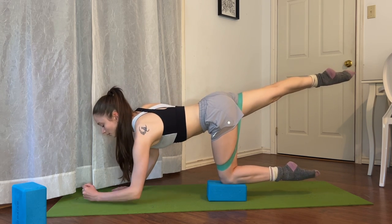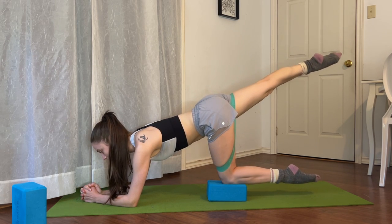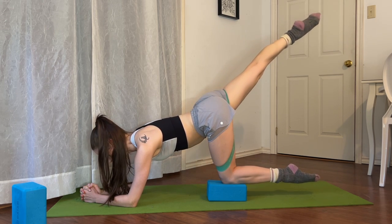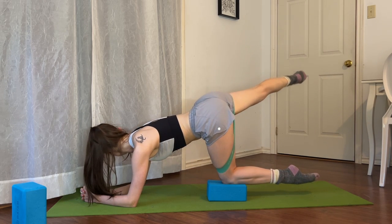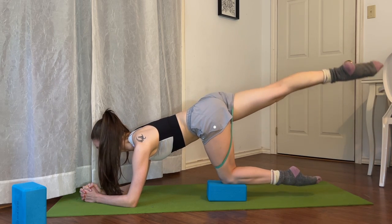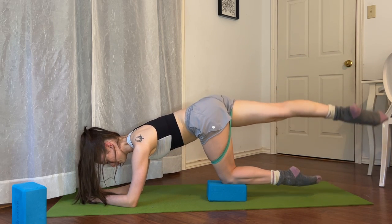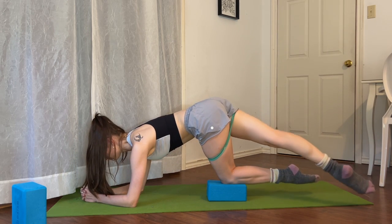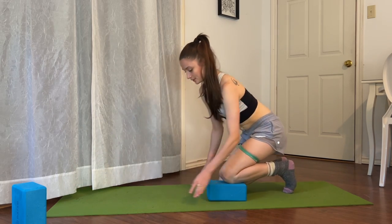Bring it back to parallel. Place your elbows down. We pulse it up for eight, seven — little pulses — six, five, four, three, two, one. Turn it out and tap it to the corner. Lift it and tap it to the other corner keeping it turned out. If your band slides up that's okay. And one more — last one. Beautiful, can't believe the band survived there.